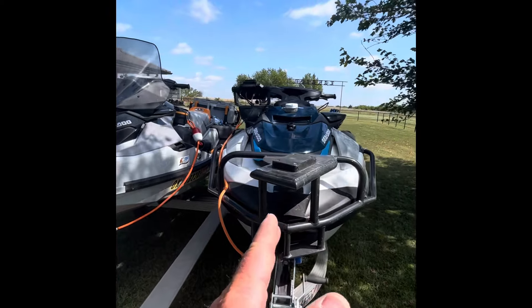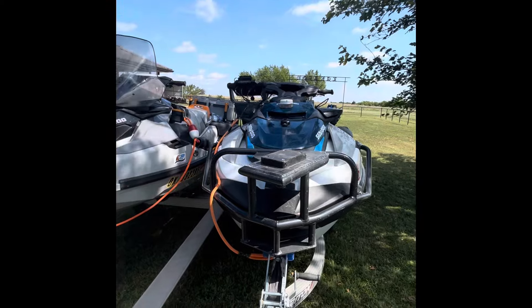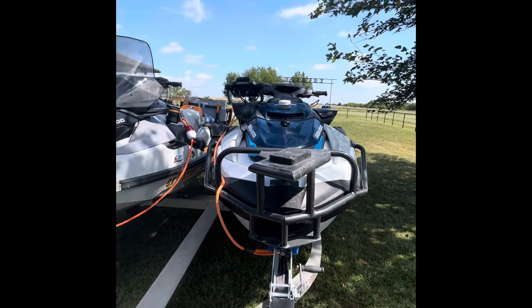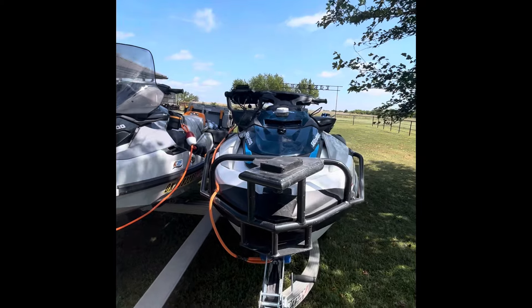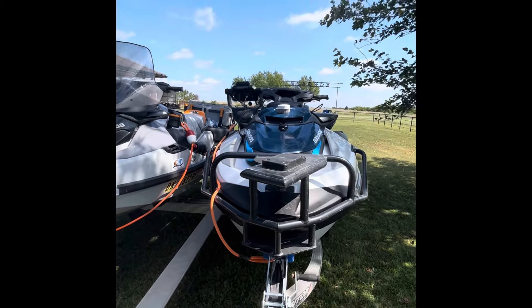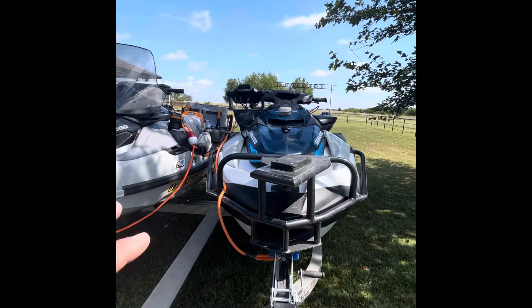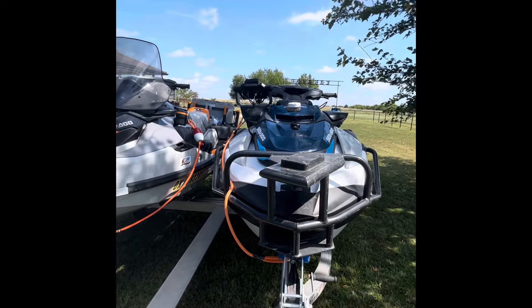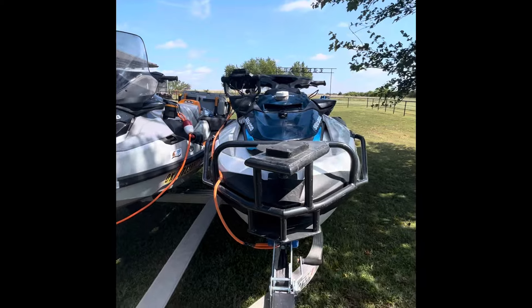They're dead center balanced right over the middle, so no offset weights, no worrying about that. I've got a ton of videos of me going 50 plus miles an hour, going through six foot swells, and you don't even know what's on there — it is just that well engineered and that well balanced. 100% heavy schedule 40 aluminum, and these will be powder coated in a wrinkle black. You're just going to love them. Y'all have a blessed day. Thanks for watching.